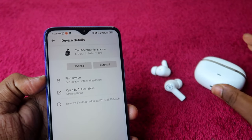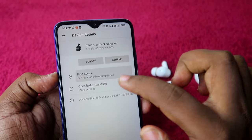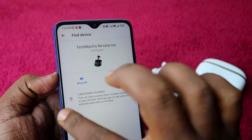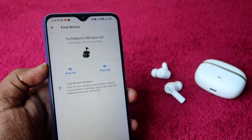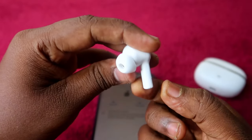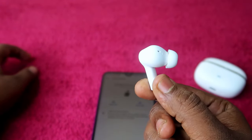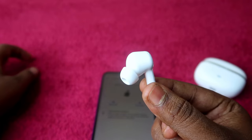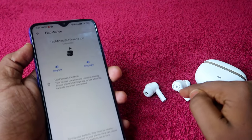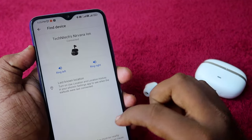There is also a Find Device feature — click it to ring the left or right earbud individually. Clicking 'Ring Left' makes the left earbud ring audibly. This is useful if you've misplaced an earbud on your table or nearby.